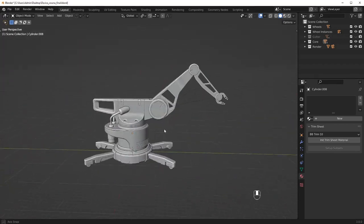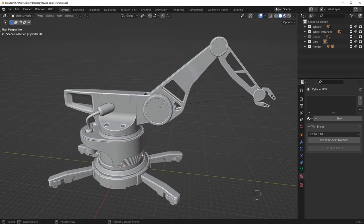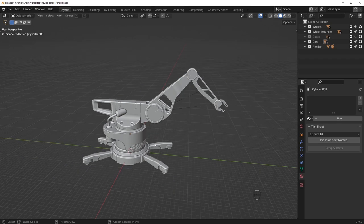Hey guys, this is going to be a little UV unwrapping master class. I know I've already made one in the past, but I just really love unwrapping and I think a lot of people get value from these types of videos. So hopefully you can just observe my workflow, see how I work, see how I unwrap, and just kind of get the general idea behind the entire process.